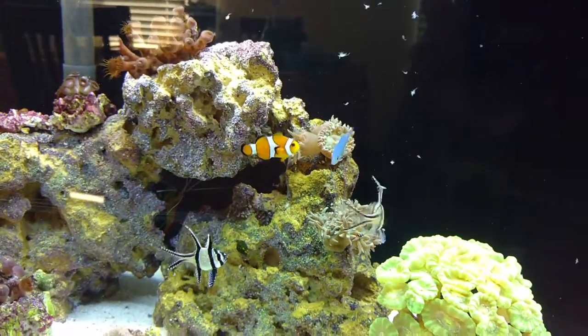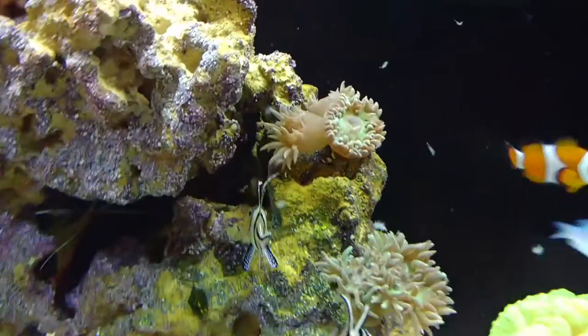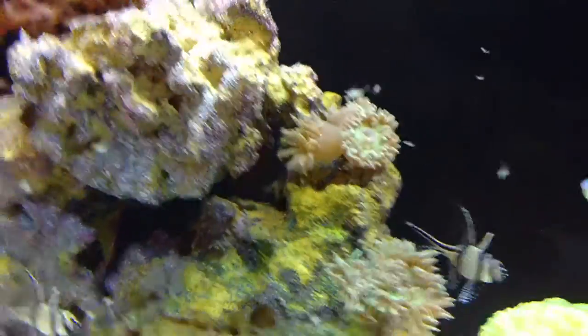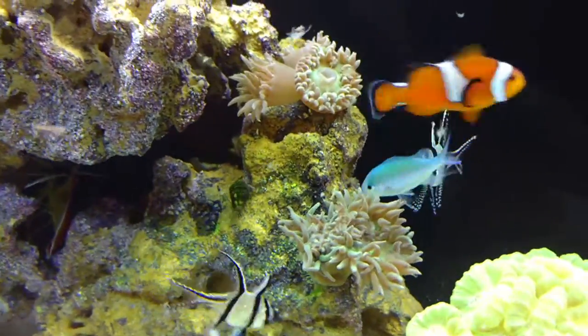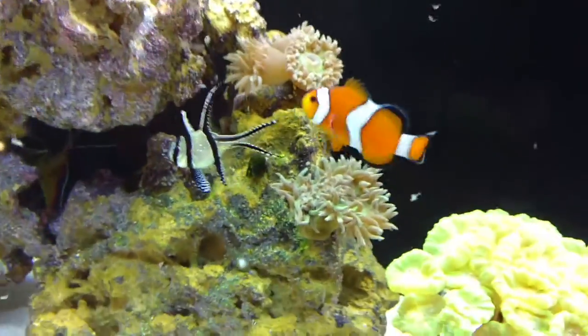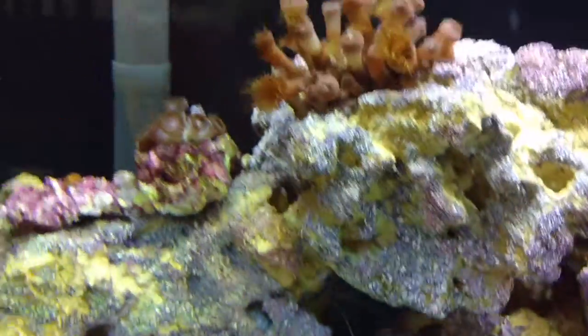I turn off all my circulator pumps and let them eat. That guy just opened up because the Bangai Cardinals like to pull the food out — even though there's all this food floating, they like to rip it right out of his mouth. I'll probably feed them again in about an hour just to make sure all the corals have eaten.